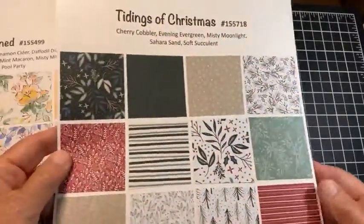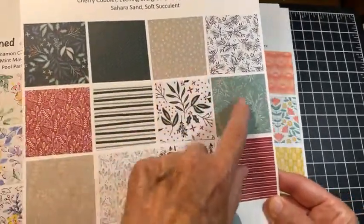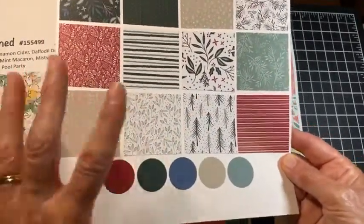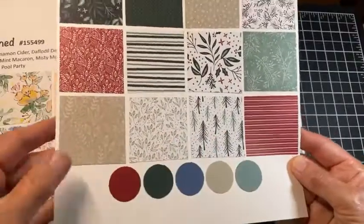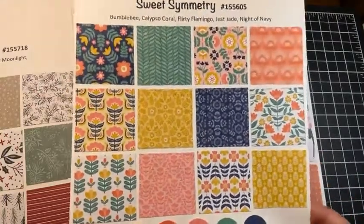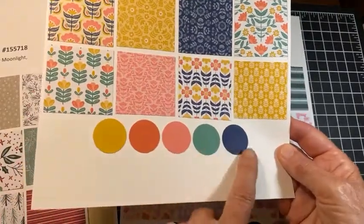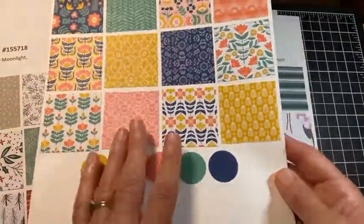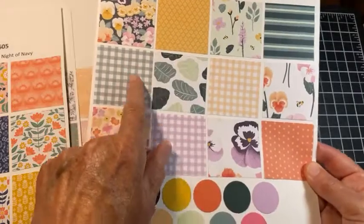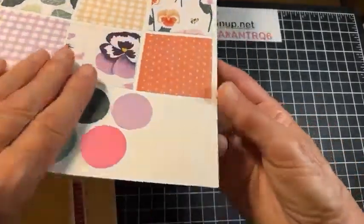Then Tidings of Christmas — this is six by six paper, not twelve by twelve. It has wonderful colors for Christmas or any season; it's not limited to Christmas, which I like about that. The Sweet Symmetry paper took me a while to warm up to but I am really really enjoying it right now. And the Pansy Petals — I love the contrast and all these fabulous colors front and back.